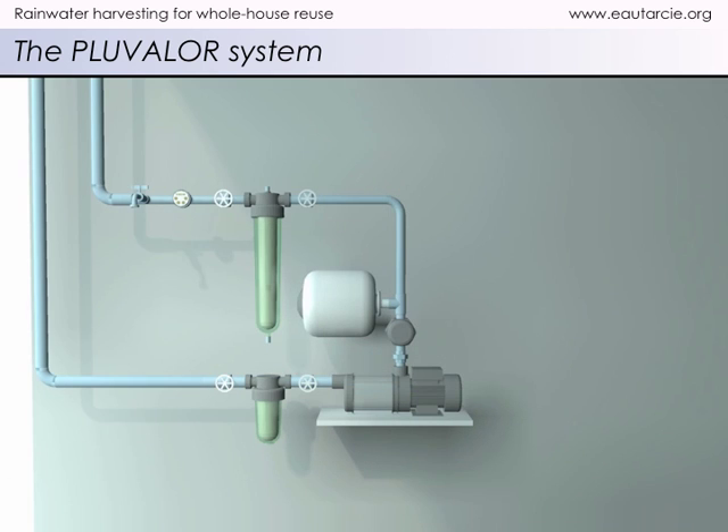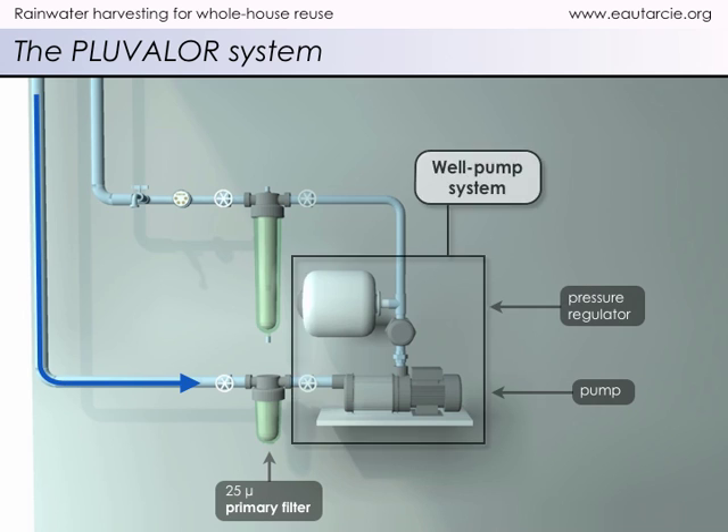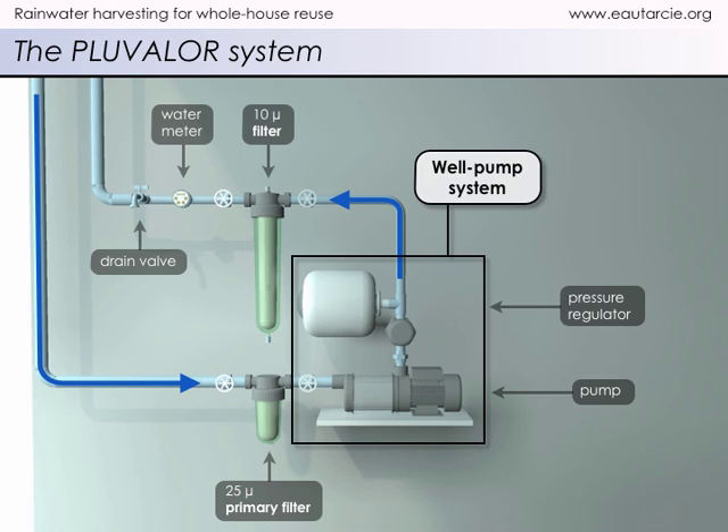We now come to the household pump and filter systems. After first passing through a 25 micron filter, water is pressurized with a well pump system and sent through a 10 micron filter. The setup can also be equipped with a water meter and a drain valve. The water thus obtained is of non-potable quality, yet remains safe.